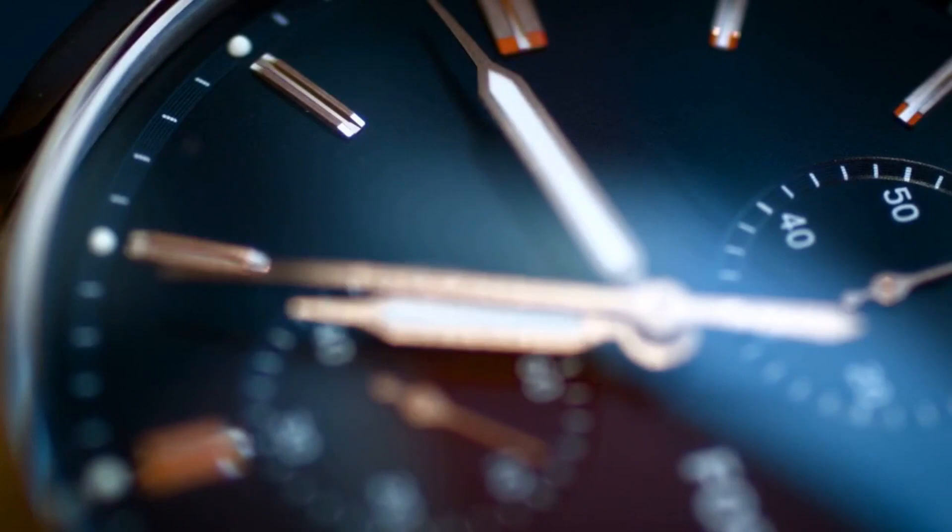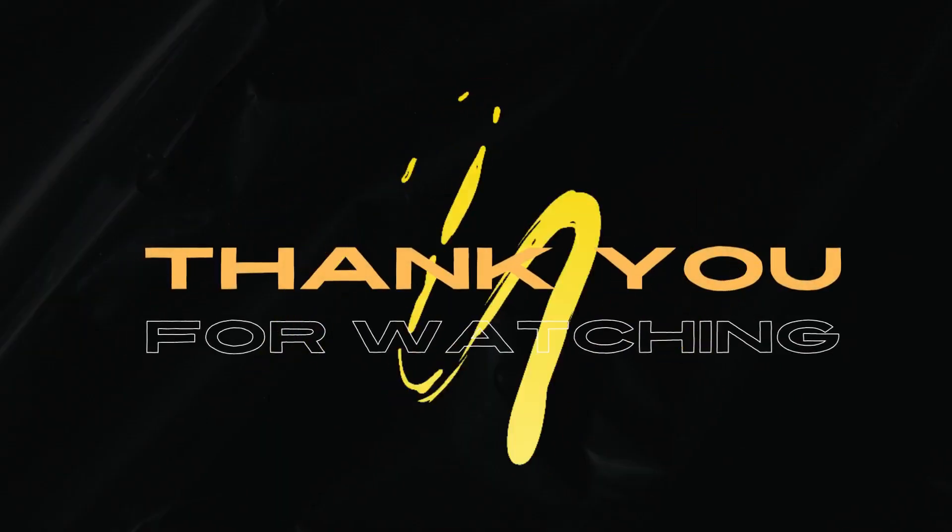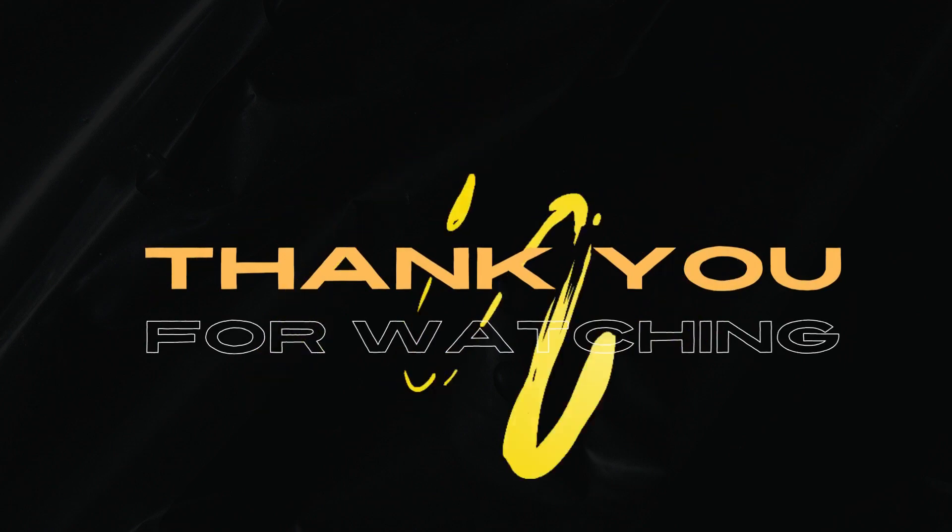Thanks for taking the time to watch. Drop some thoughts in the comments below. Thanks again for hanging out. I'll see you next time. Bye.